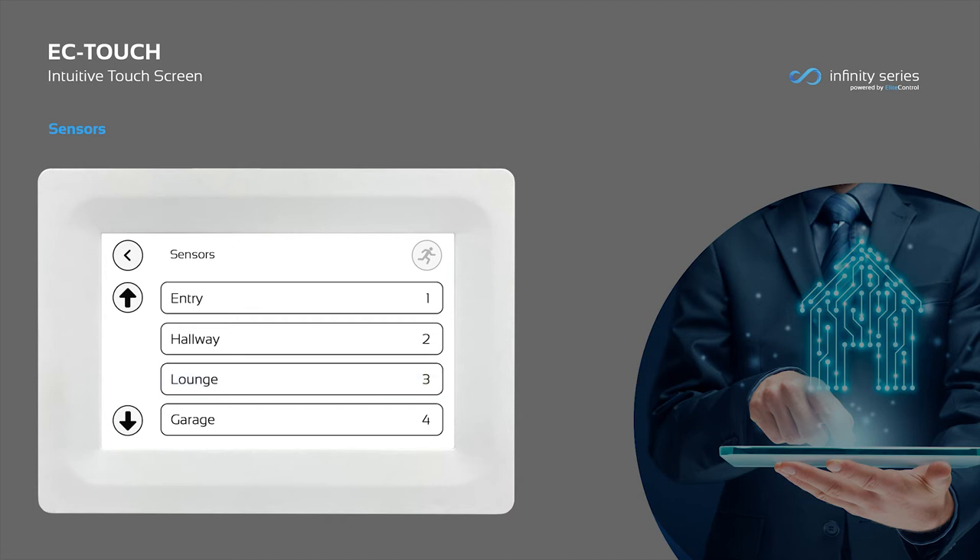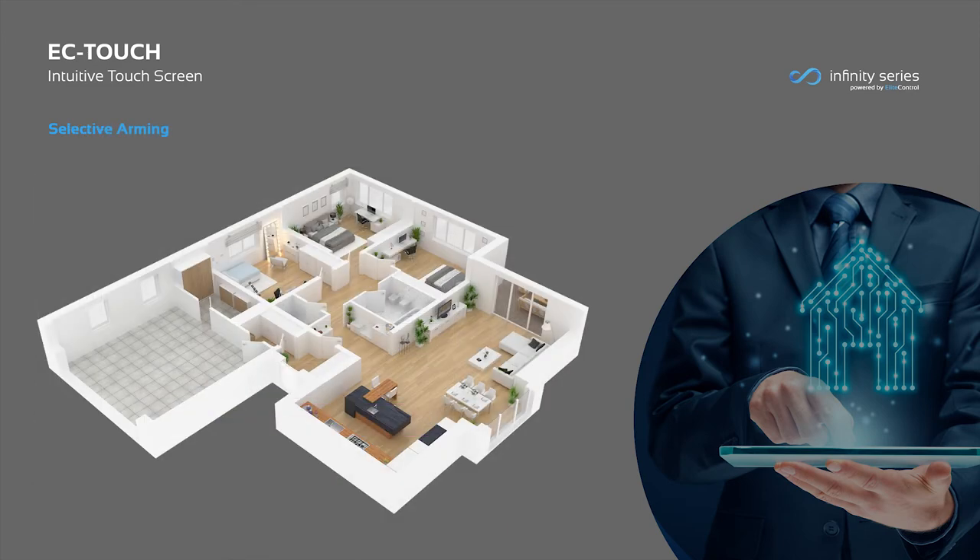From here, you can press any of the sensors to temporarily turn them off for one arm cycle. This is ideal for arming a portion of your home while keeping selected areas disarmed for guests or pets.